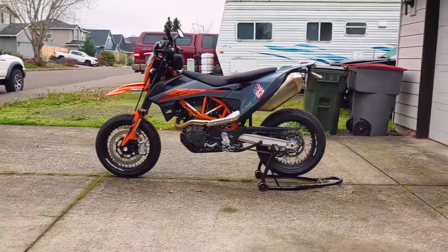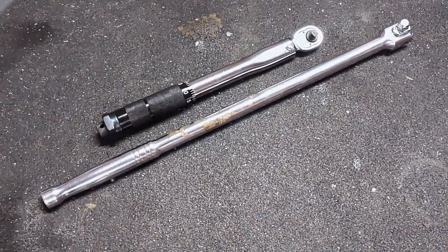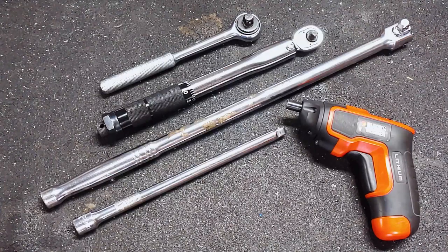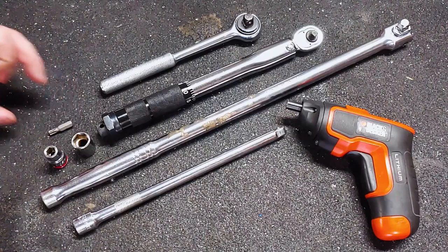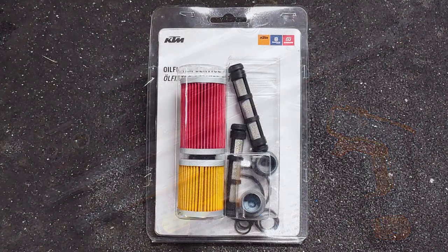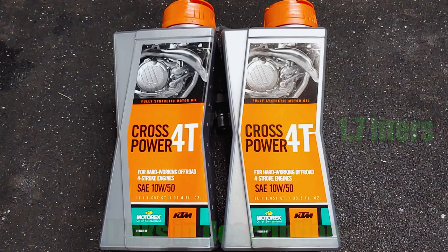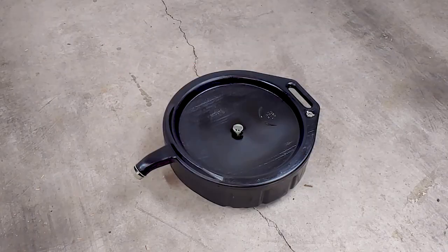Here are the tools that I used for this job: breaker bar, torque wrench, socket wrench, socket extension, electric screwdriver, 13 millimeter socket, 8 millimeter socket, T30 Torx bit, and an angled pick. For this job I also needed a kit that comes with oil filters, screens, and O-rings, 1.8 quarts of full synthetic 10w50 oil, a funnel, gloves, and a fluid catch pan.